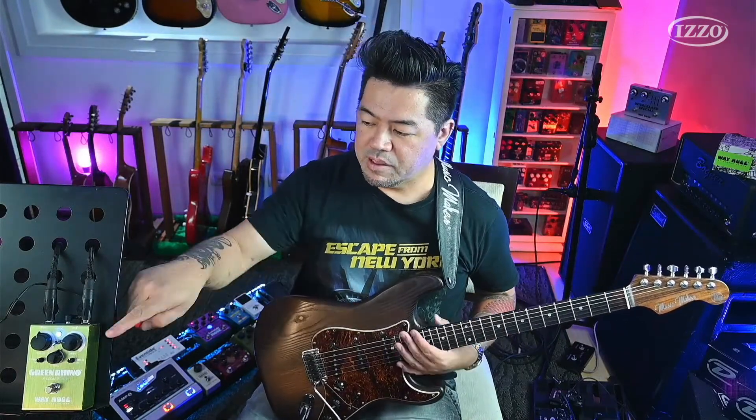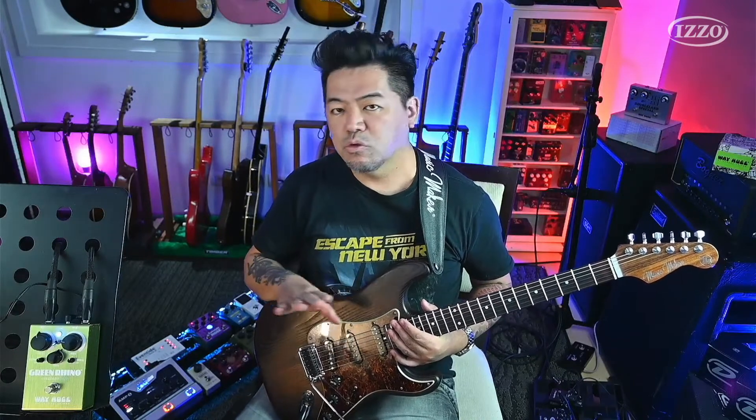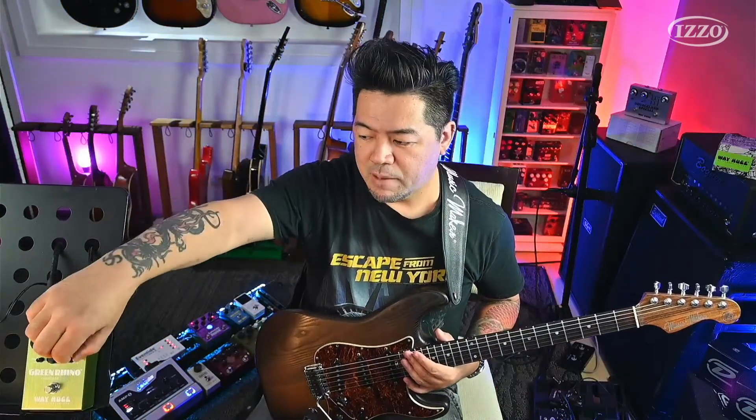Na minha opinião, como a Strato — se você usa Tele também, ou captadores single — você vai perceber que o Tube Screamer é legal porque ele adiciona esse médio que às vezes falta no captador single. O single costuma ter mais agudo e mais grave e não ter tanto médio. Então o Tube Screamer meio que dá uma compensada. Você pode adicionar mais ainda para deixar o médio mais pronunciado.